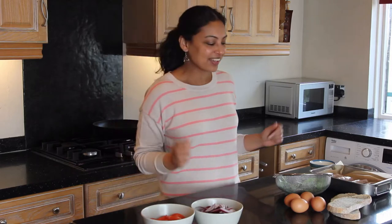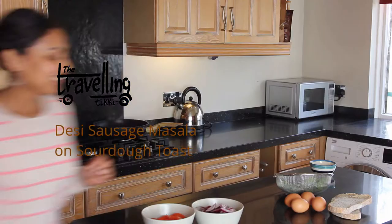So today's experiment, although successful, which is why you're getting to see the video, is a great brunch idea. Hi everyone! Welcome to another episode of Off the Cuff Indian Cooking. It's the show where I get to test my Indian inspired recipes out for the very first time on camera.